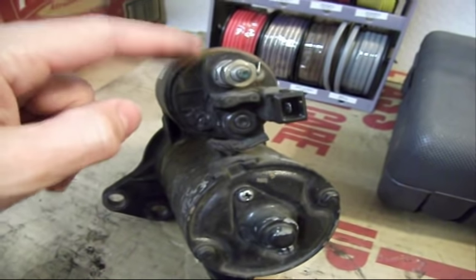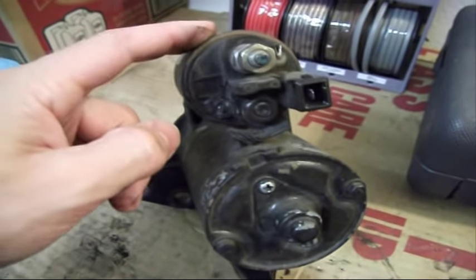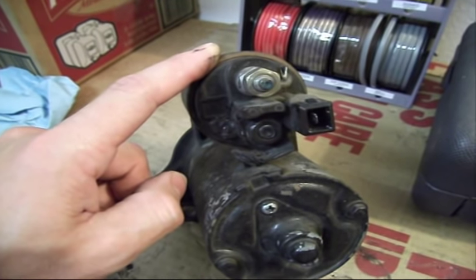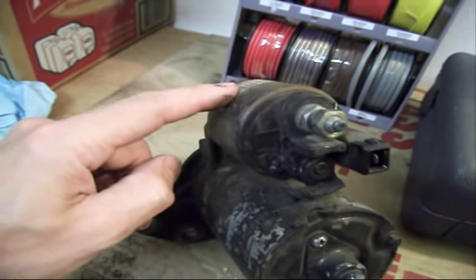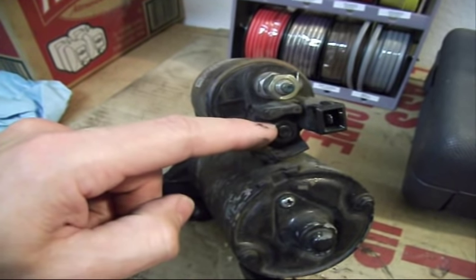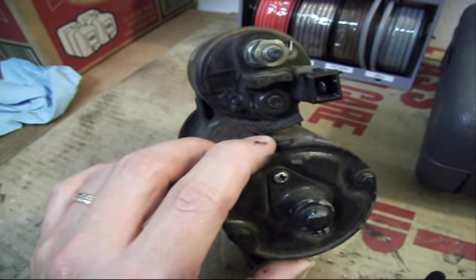When this solenoid gets triggered — this is the trigger wire — when you get 12 volts coming in on this pin, it triggers the solenoid and makes a click noise. That's the click you hear sometimes when the car doesn't start. When the solenoid engages, you get the plus 12 volts connected inside and then plus 12 volts here, which goes through the braided cable into the starter motor, and the starter will be energized and start to spin.